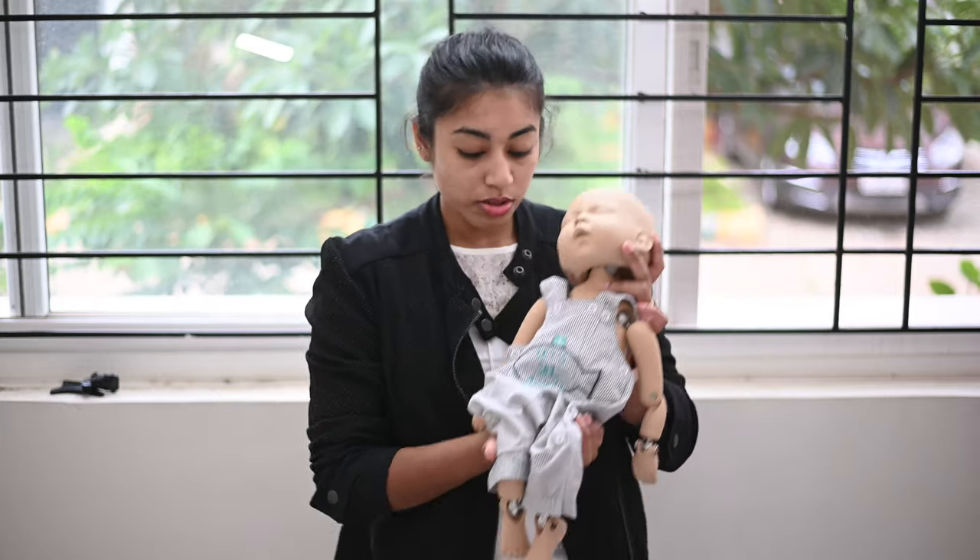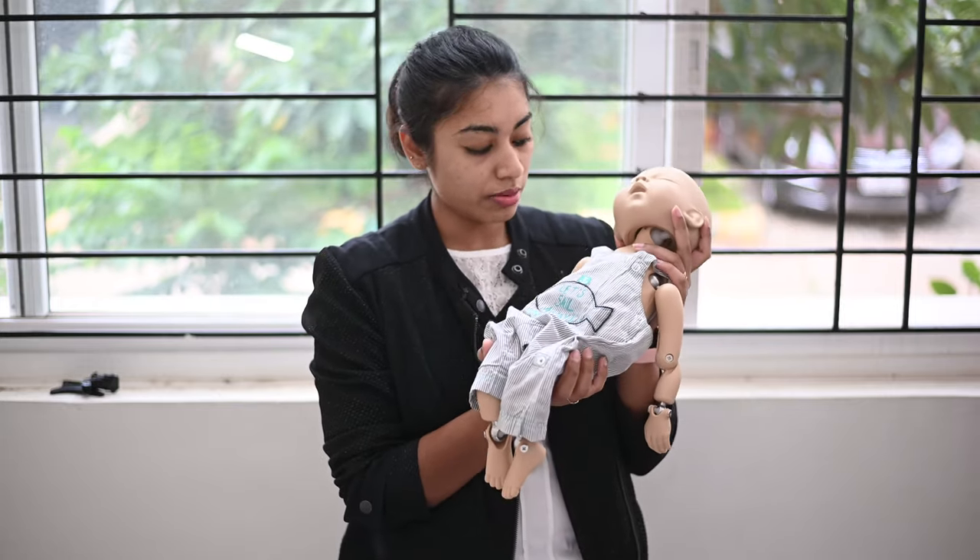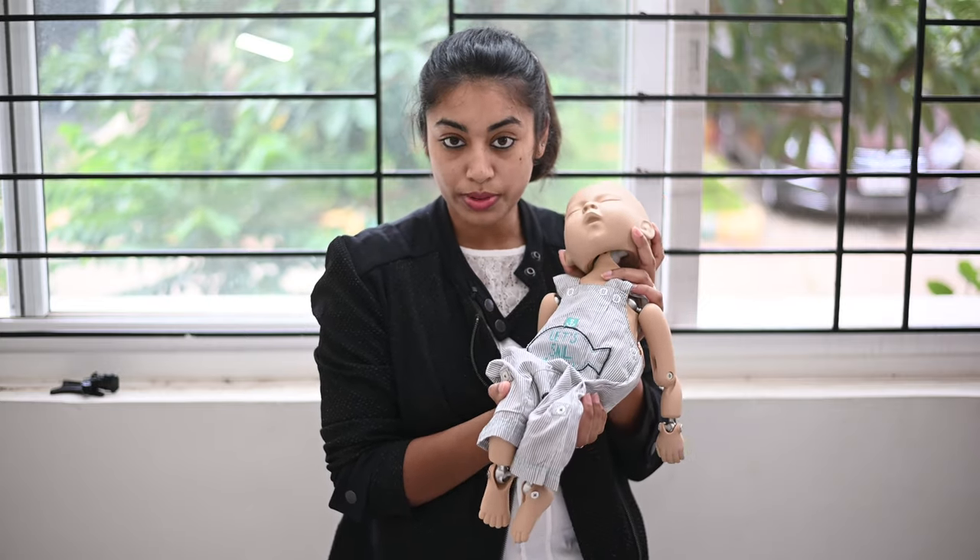In my previous video I have showed you how we can do a wrap at home — it's a very simple wrap. If you haven't watched that video, please pause and go ahead and watch the previous video. I'll also mention those videos in the description below so you can watch those and come back to this video.